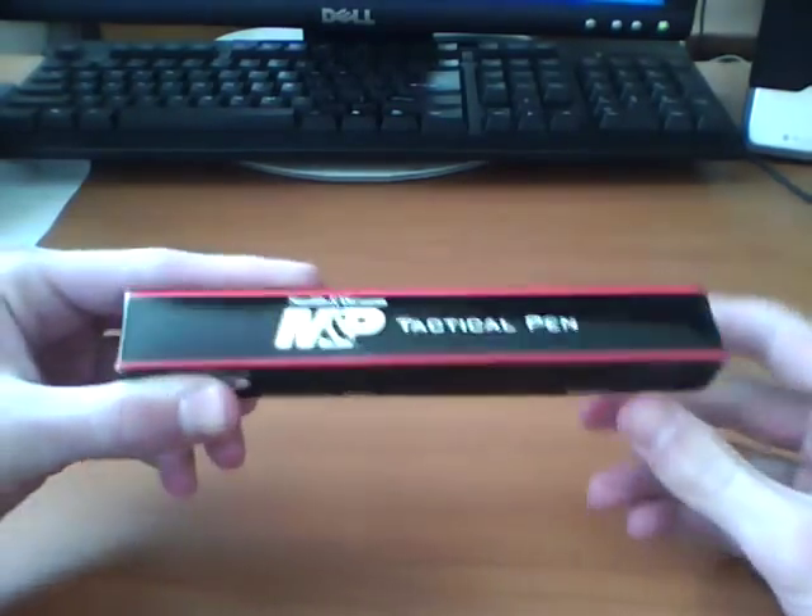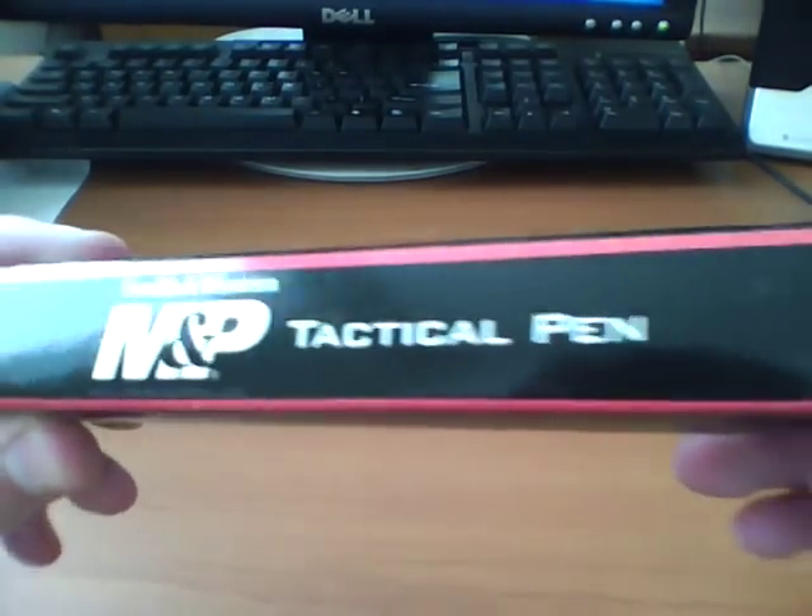Hello YouTube, Mr. Man here. Today I got another review. It's been a while since I've done a review, sorry about that. But this isn't a knife review. This is actually a pen review, kind of. This is a review of the Smith & Wesson M&P Tactical Pen.